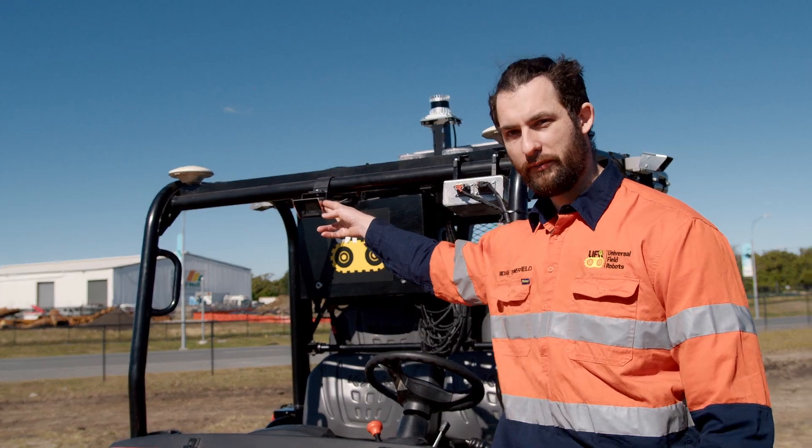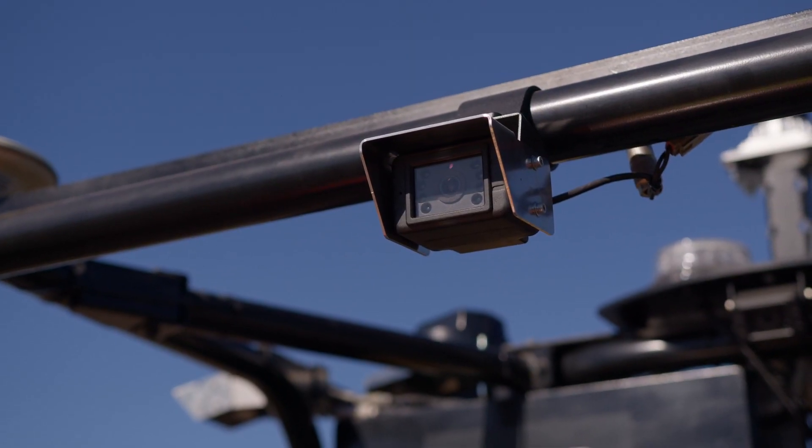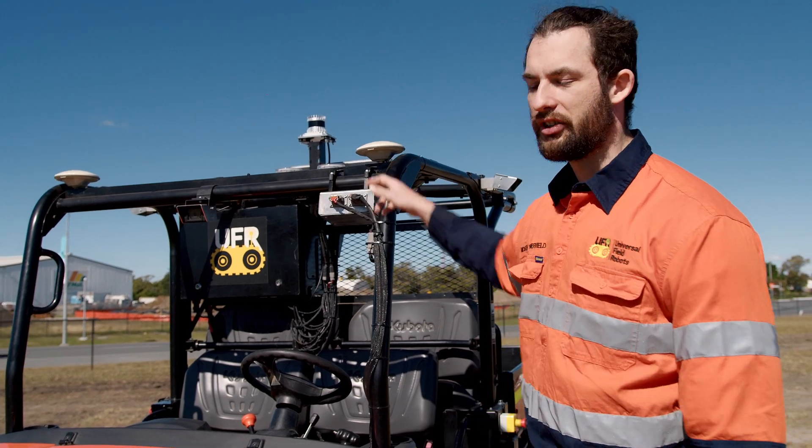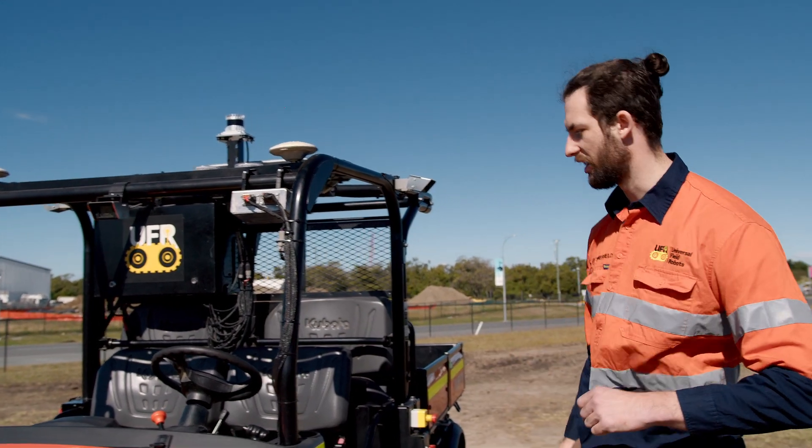Moving up, this is our front-facing camera, which basically allows us to see what's ahead of the vehicle. We also have our two GPS antennae here, which gives us both position and orientation.